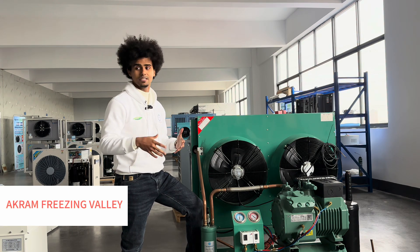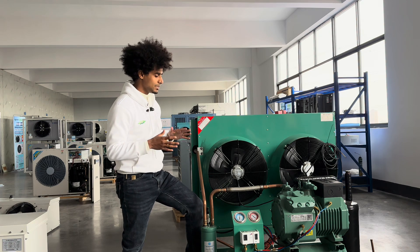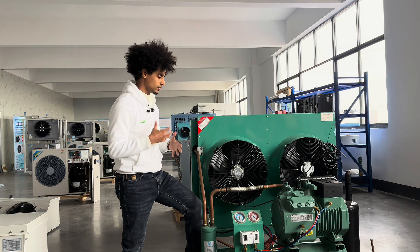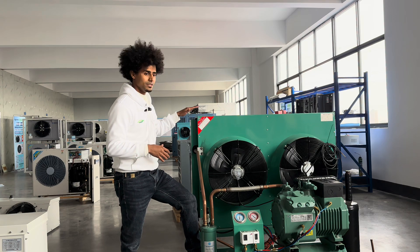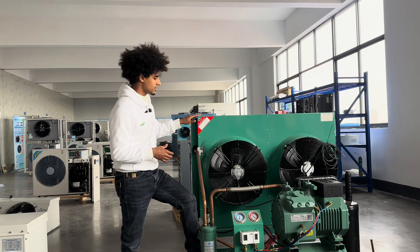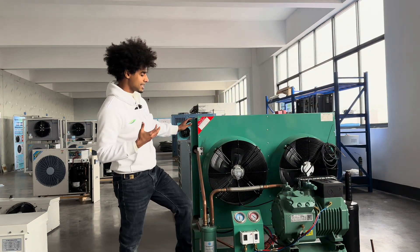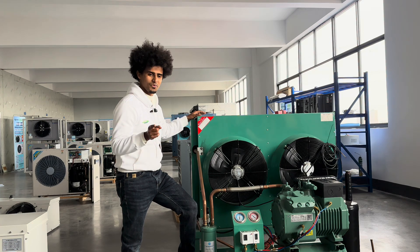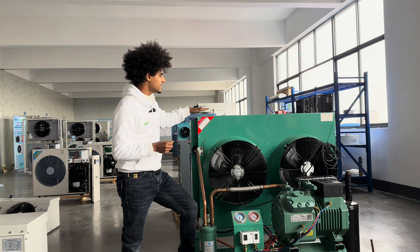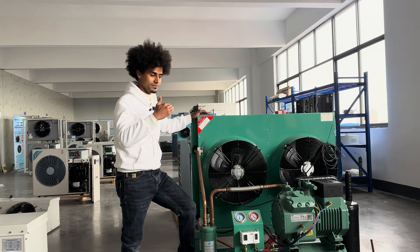You can even use a Chinese compressor — they are well done. For the outdoor unit, it depends on your country: whether it's hot or cold. For African countries or very hot countries, you need to consider adding a bigger condenser. This compressor here is 5 HP — it's good to use in China, but if you use it in the desert, in Africa, or in Saudi Arabia, you need to increase the condenser size.